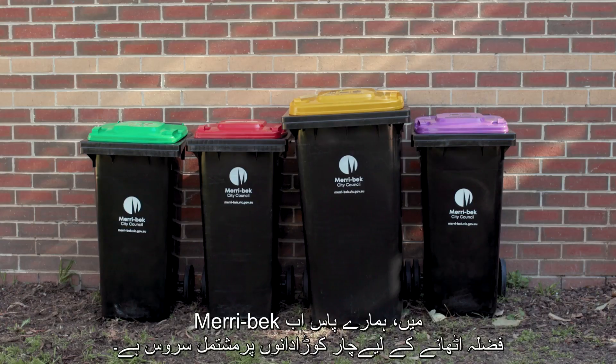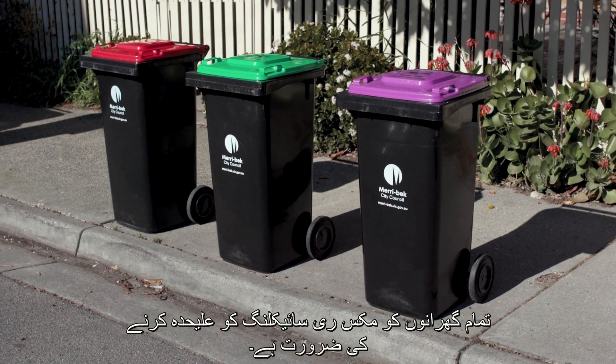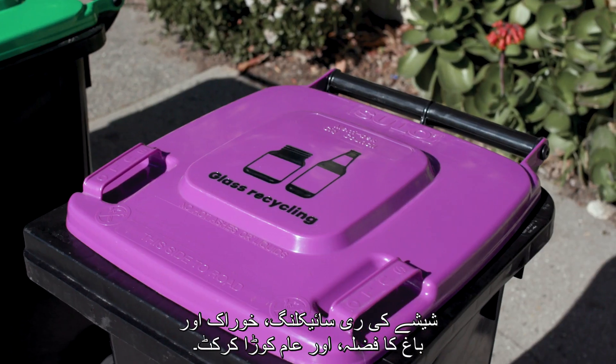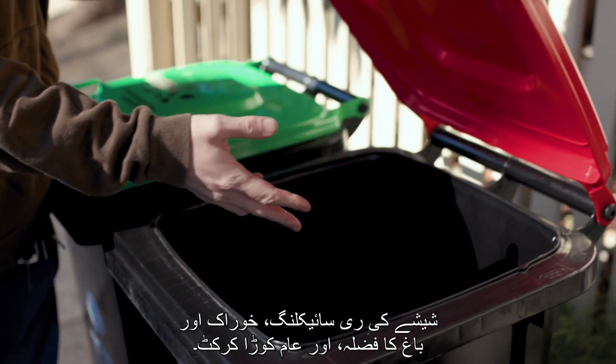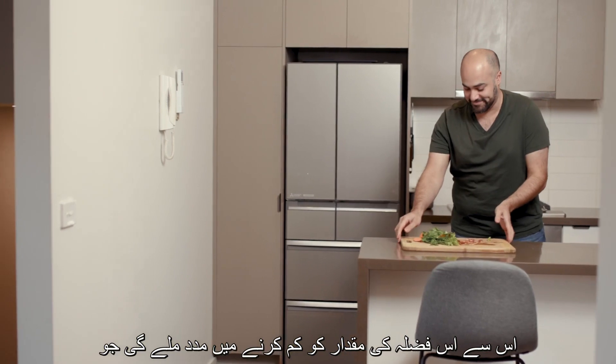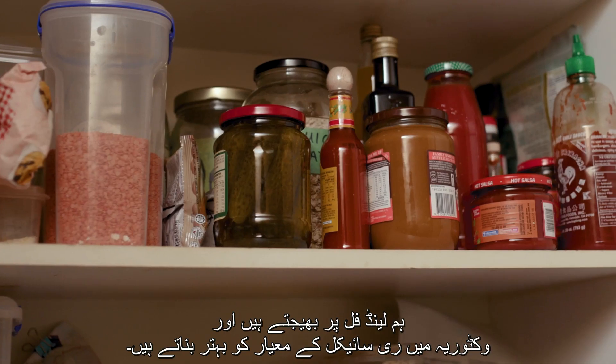In Meribach, we now have a four-bin waste service. All households need to separate mixed recycling, glass recycling, food and garden organics, and general rubbish. This will help reduce the amount of waste we send to landfill and improve the quality of recyclables in Victoria.